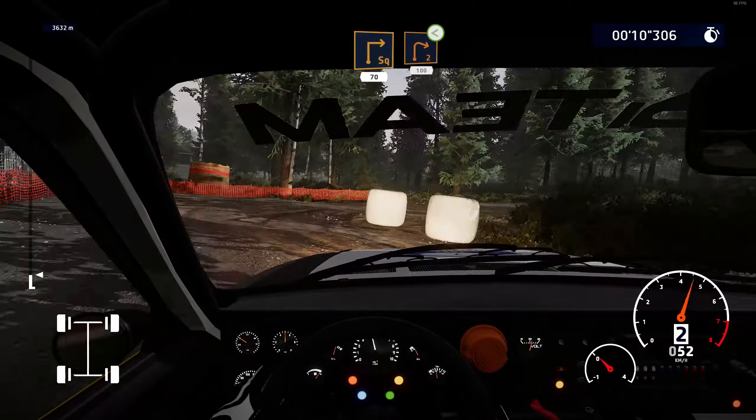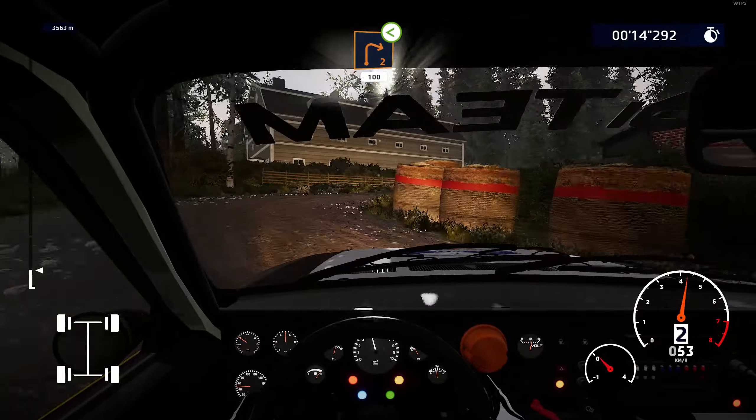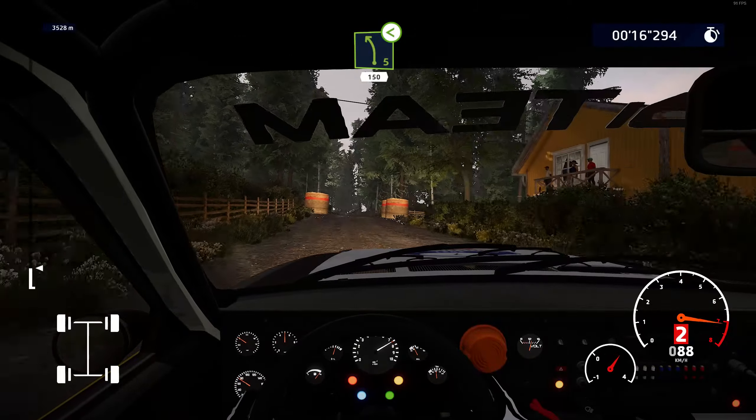Right two, short, small cut, opens, 100. Left five, opens, 150.